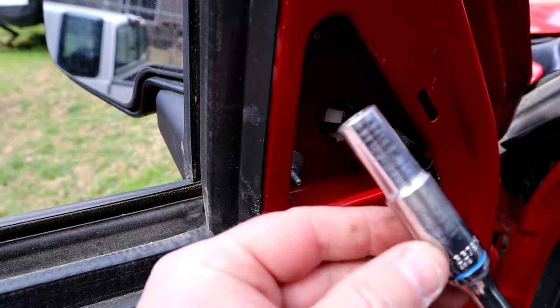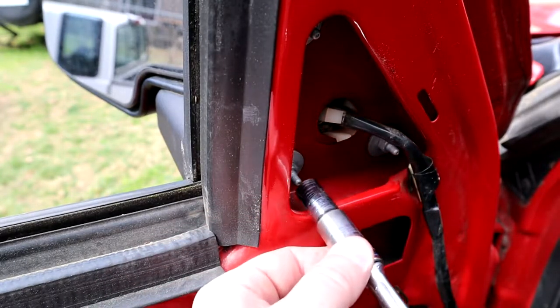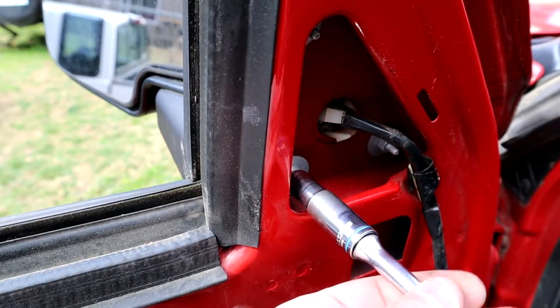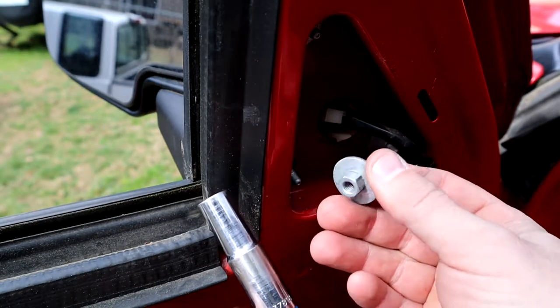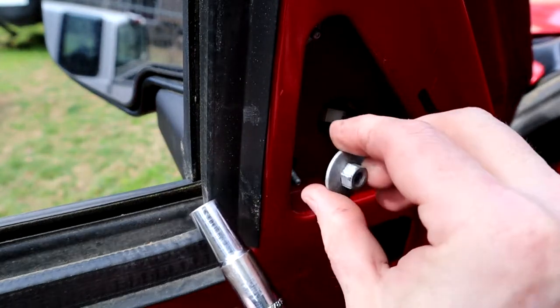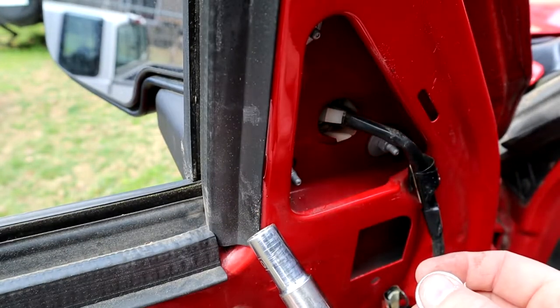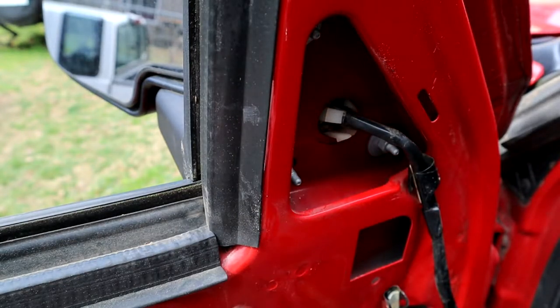Now time to take the mirror off — 10 millimeter. There are three 10mm nuts that hold these on. I like using these because they have that big washer and it feels like it's got better clamp and pressure than the smaller ones, but either one works good. We're just going to take these three off, pull the mirror off, and put the new ones on.